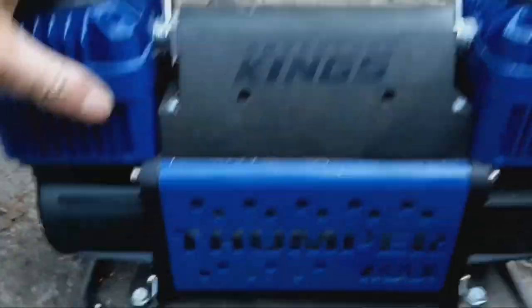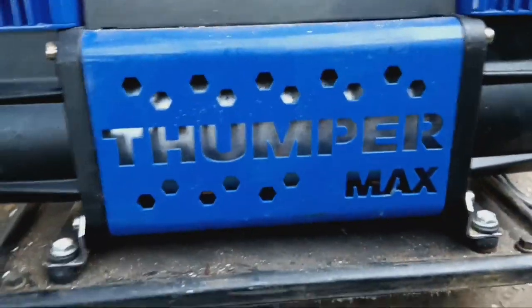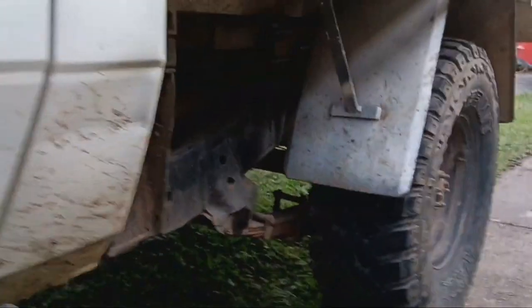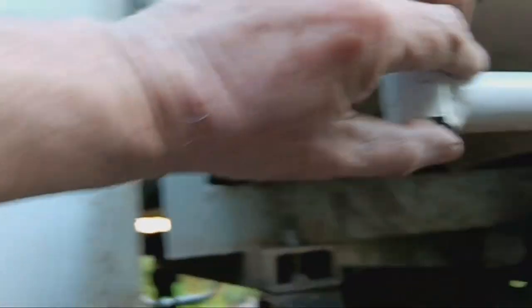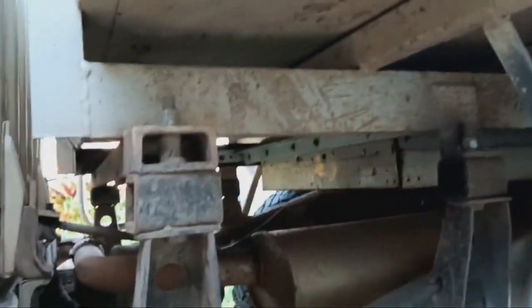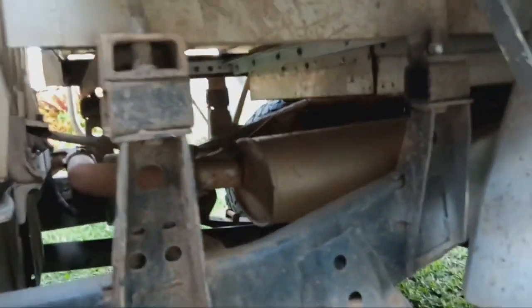I've got this double pumper — they call it the Thumper Max — works pretty good. I'm thinking about mounting it under the car rear. There's enough room here to put it.